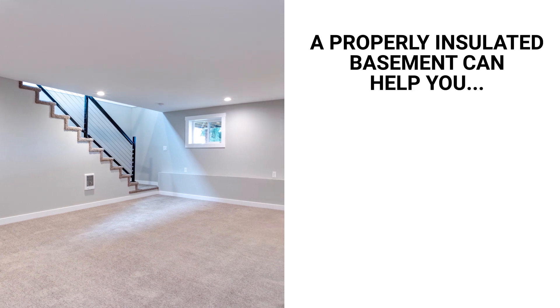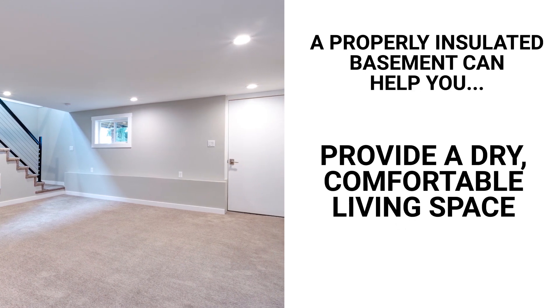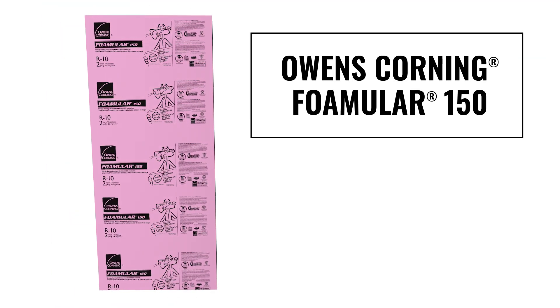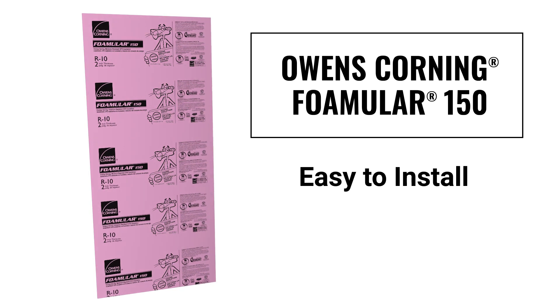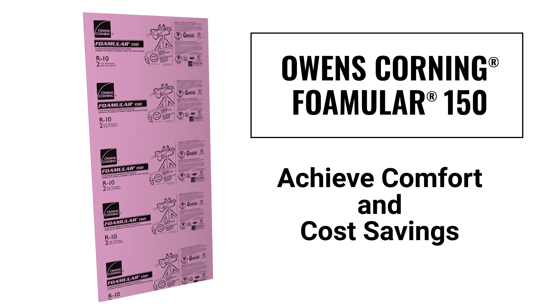A properly insulated basement can help you save energy and money while also providing a dry, comfortable living space. Owens Corning Foamular 150 extruded polystyrene rigid foam insulation is an easy-to-install and efficient solution for insulating basement walls to help you achieve comfort and cost savings.